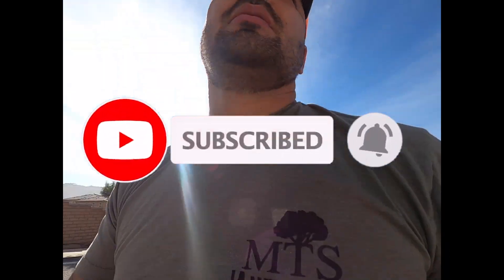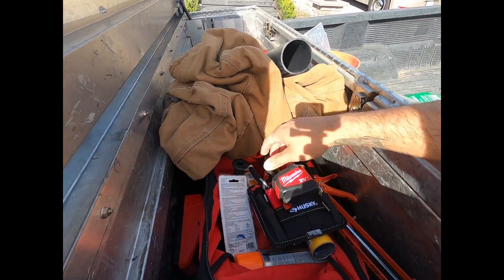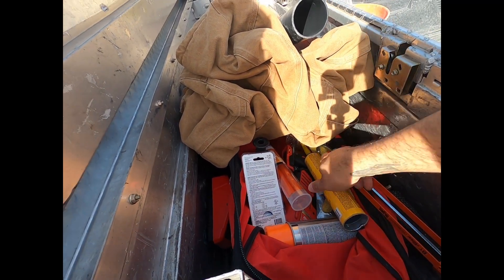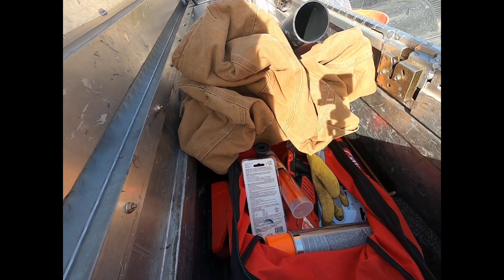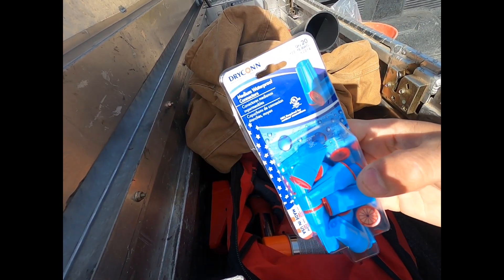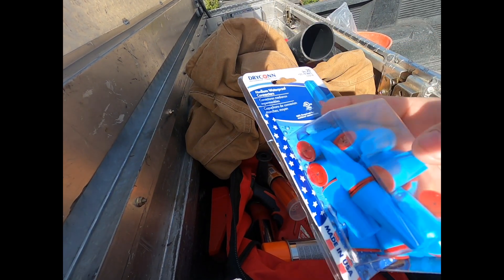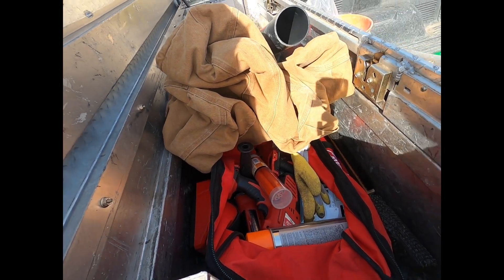I'm going to grab a couple tools. The only thing I'm going to need would be some wire cutters. I'm going to need construction adhesive and a caulk gun. And we're going to need some of these dry-con wire connectors. Make sure you get these that have the silicone inside, because it is going to be outside. Make sure you get the waterproof connectors. And some tape.